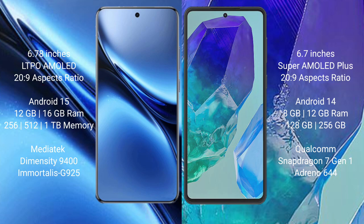The Vivo X200 Pro runs on Android 15 operating system, while the Samsung Galaxy M55 runs on Android 14. The Vivo X200 Pro comes with 12GB or 16GB RAM and 256GB, 512GB, or 1TB internal storage, with a MediaTek Dimensity 9400 processor and GPU 925.